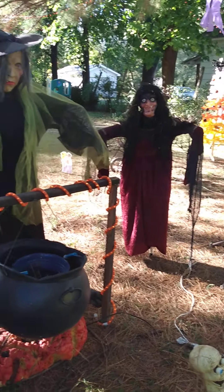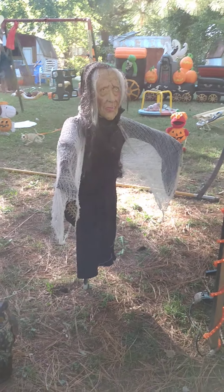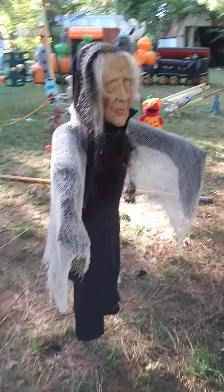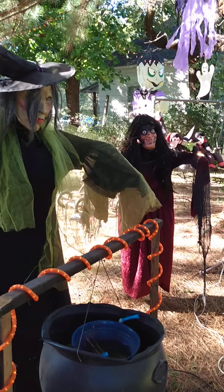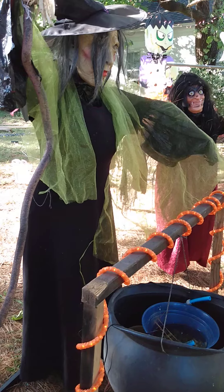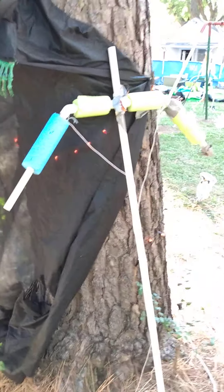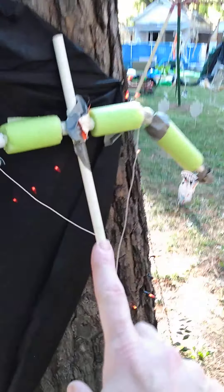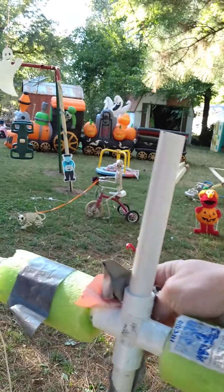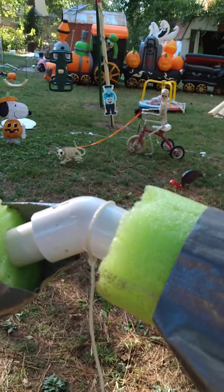I have my three witches here — very simple, super simple. I literally just took PVC pipe, and I'll show you in just a second. It's a four-way piece on the top, however big you want for the head, with a curved angle piece.